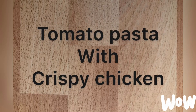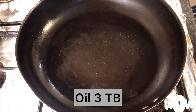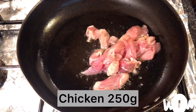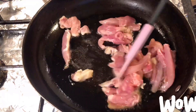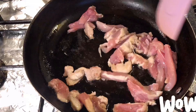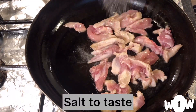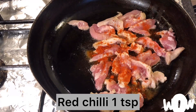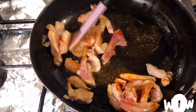Hi viewers, welcome back to my channel. Today we are making spicy tomato pasta with crispy chicken. First of all, we'll take oil, 3 tablespoons, then we'll add chicken, 250 grams. When the chicken gets sautéed, add salt to taste and red chili, 1 teaspoon. You can also adjust the chili as per your taste.